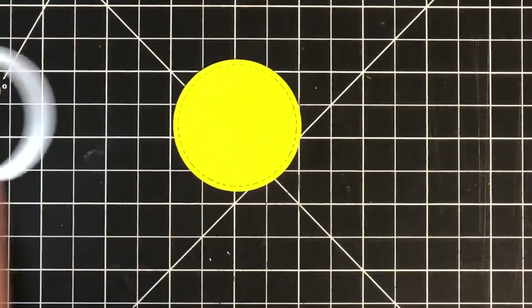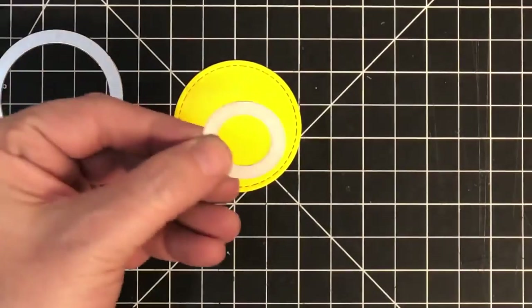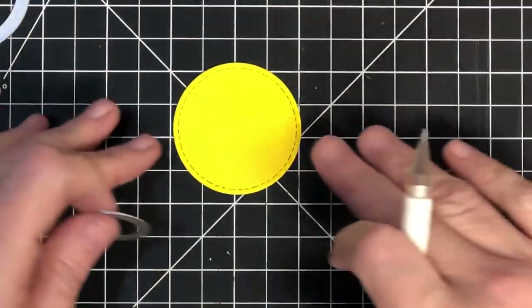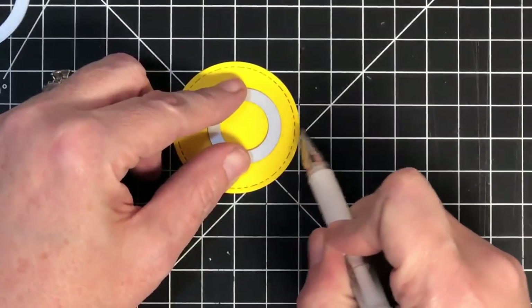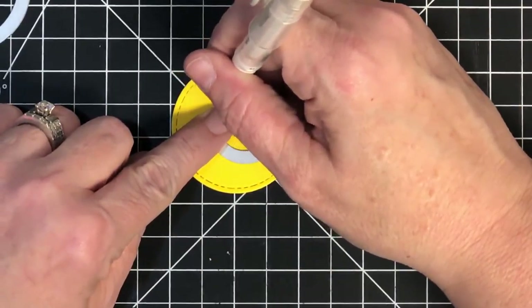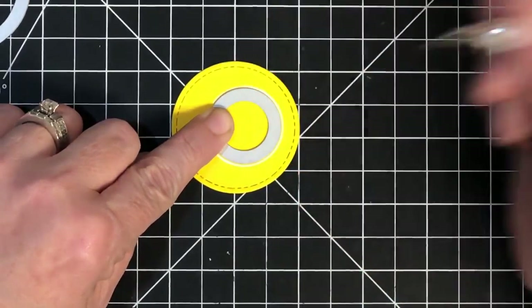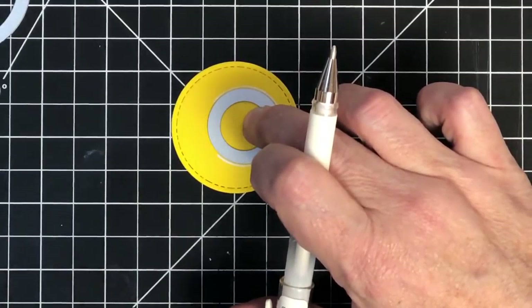Let's make a tennis ball. I'm using the same die to cut the shape, but now I'm going to go to that one-inch die. I'll need my white pen, obviously, because tennis balls have white lines. I'm going to take this circle and place it about a quarter of an inch away from the edge, put my finger to the back of the circle, and trace all of it where my finger isn't — my finger is kind of my guide.